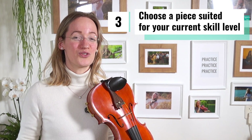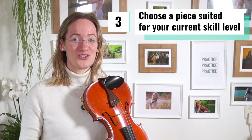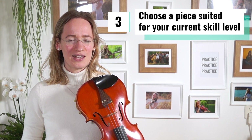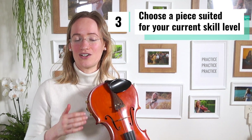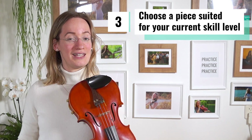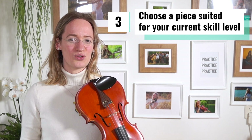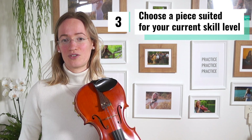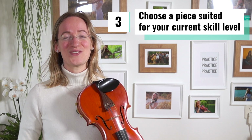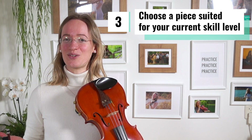No matter how much you practice, if you choose to play a concerto after only three months it is quite logical that it doesn't sound very good. It actually makes you sound worse playing a concerto poorly than playing an easier piece really well. What I suggest instead is to find a piece that is really suitable for your level — for instance, don't start with Four Seasons when you first get started.